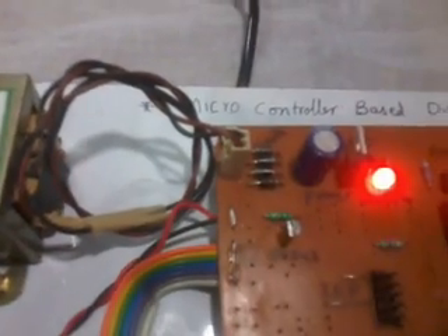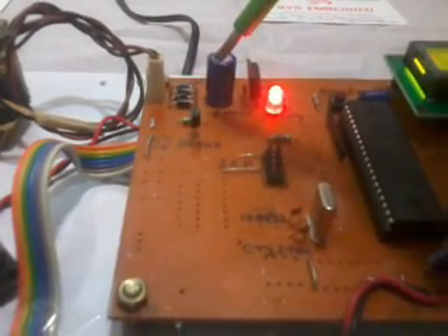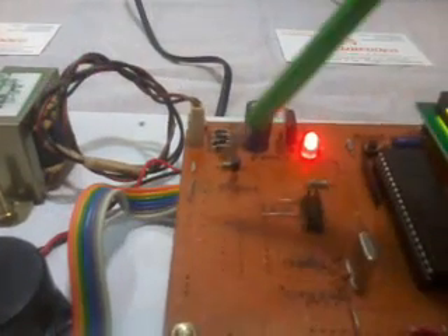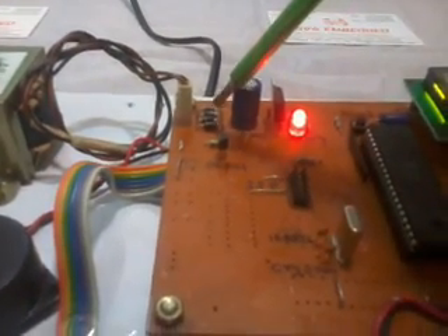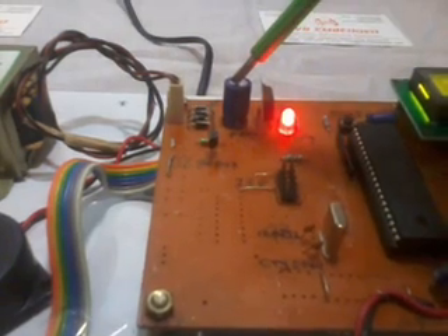First, I used a 9V transformer with 230V AC input, stepped down to 9V AC output. That 9V AC is connected to a bridge rectifier. The bridge rectifier converts AC to DC, but it is not pure DC — it is fluctuated DC. So we use a 1000 microfarad 25-volt electrolytic capacitor to eliminate the AC ripple. After that, an LM7805 regulator provides a constant pure 5V DC output. This LED is the power LED — it turns on when power is inserted and off when removed.